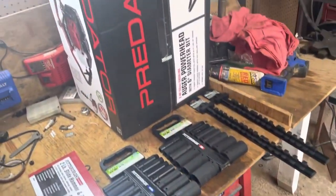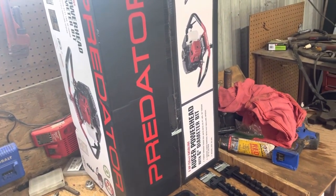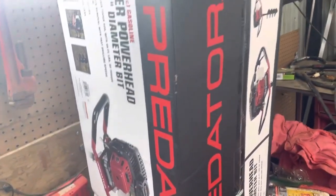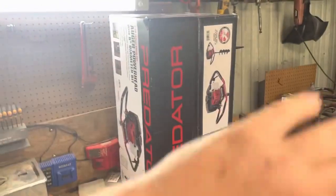I also bought an auger powerhead — I've got some holes to dig. I'm going to do a whole separate video just on that one.